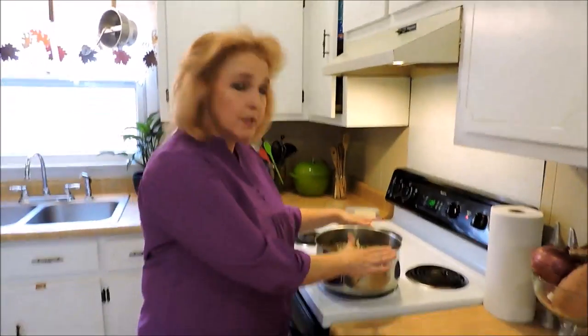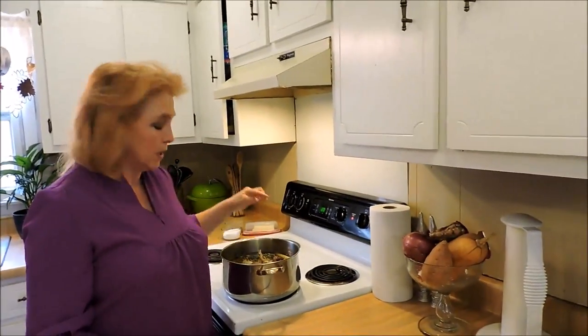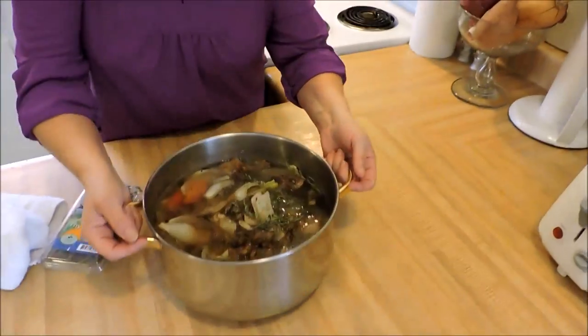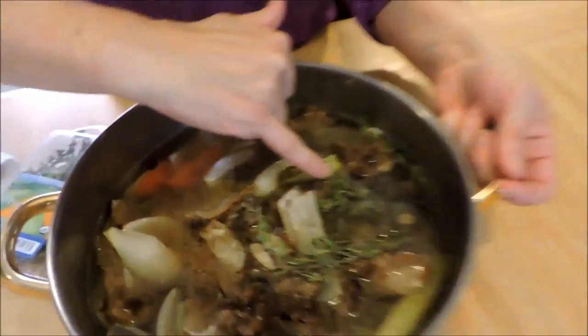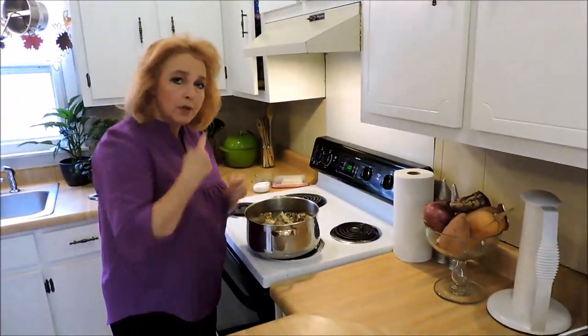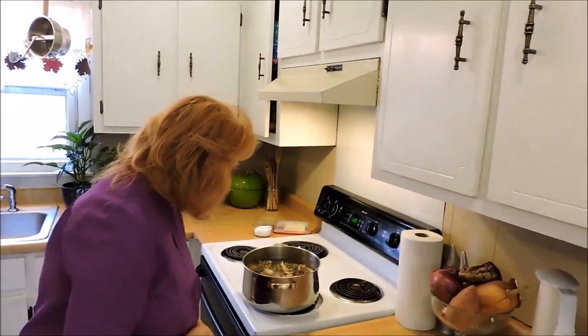Got it on medium heat. I'm going to bring this up to a simmer. I don't want it to boil hard because of the fat that is still here — there's still a good bit of fat in here and a lot more will render out. I don't want to boil it because if you boil it hard, that fat will mix with the water and emulsify and you'll get a very cloudy and muddy looking broth. So up to a simmer and we've walked away.